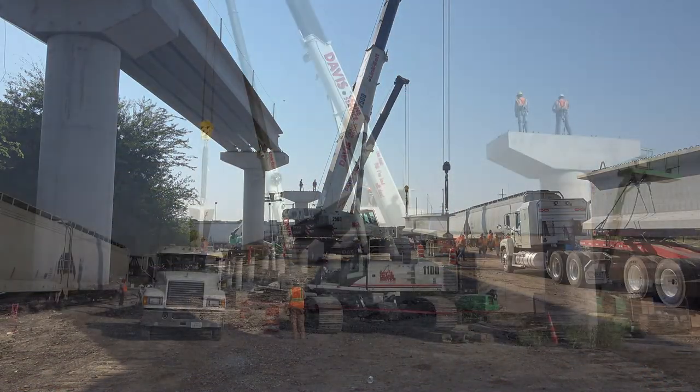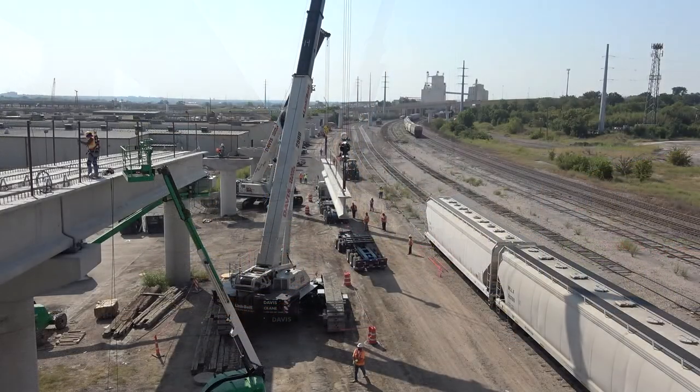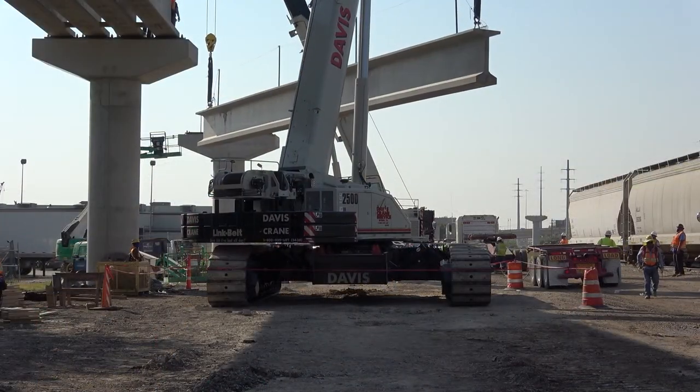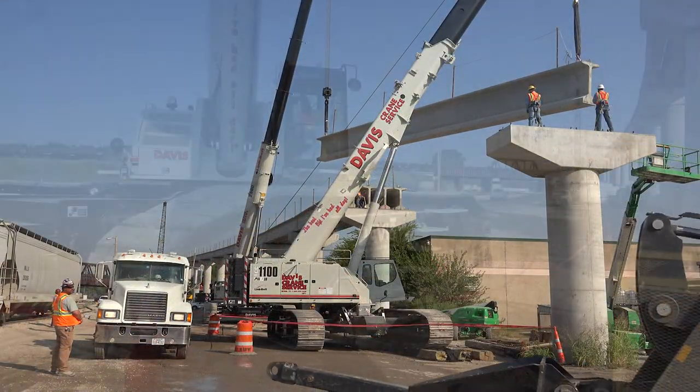We have some locations on this job that we haven't got to yet that are going to be specifically for this 2500, just because of the capacity and being able to scope in and out and get underneath the existing ridges that we have to. We have to do that to set them up on top of the cap.